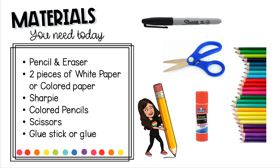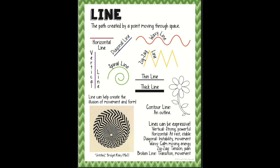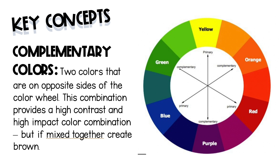If you don't have colored construction paper, just go ahead and use white paper. The elements of art that we will focus on in this video are line, shape, and color — in particular complementary colors.